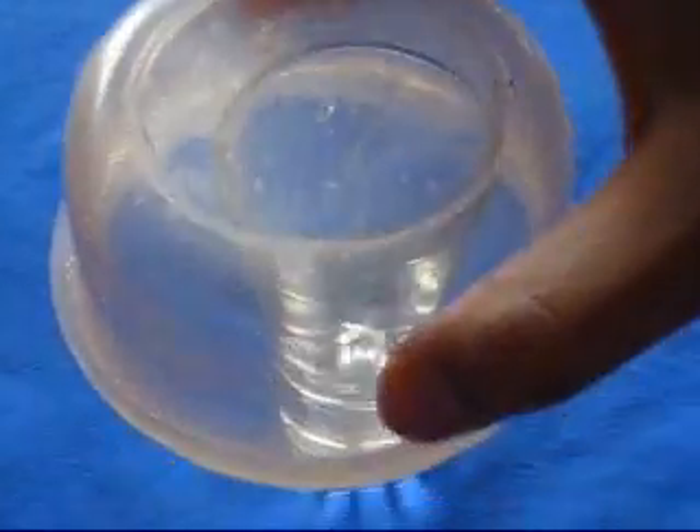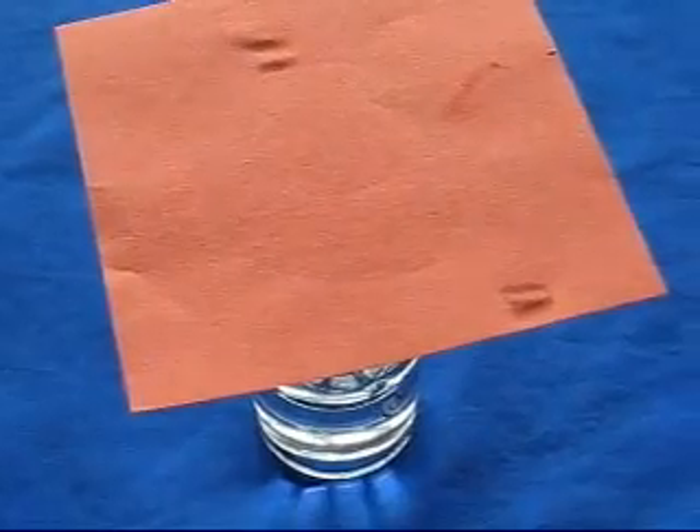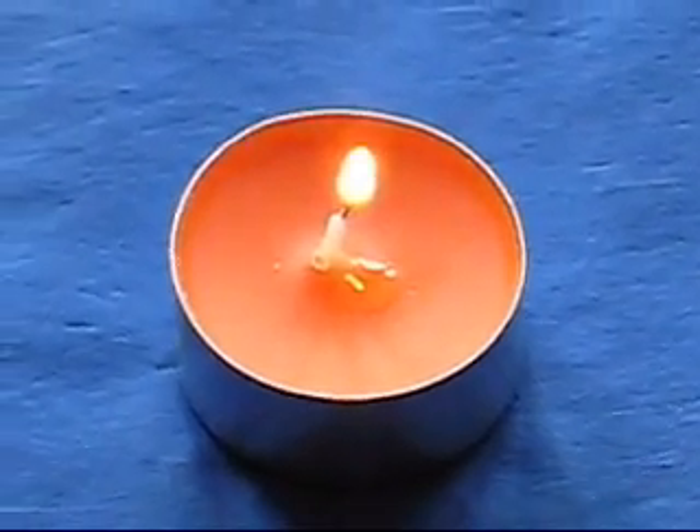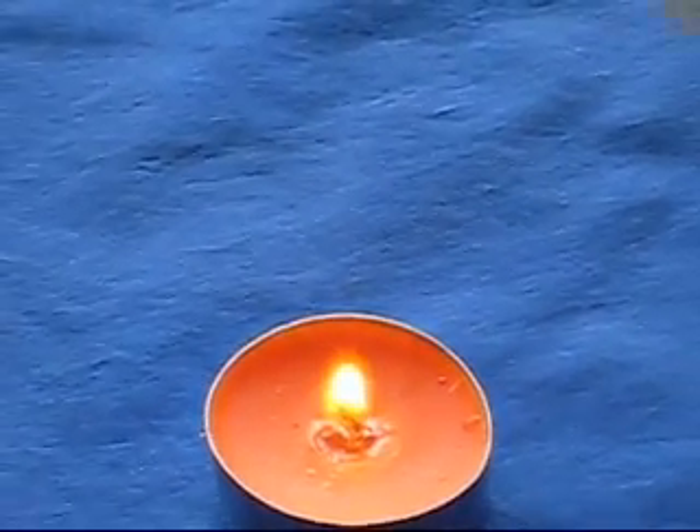Empty the vinegar, turn the cup over and cover with paper. Light the candle. Pour the carbon dioxide onto the candle.